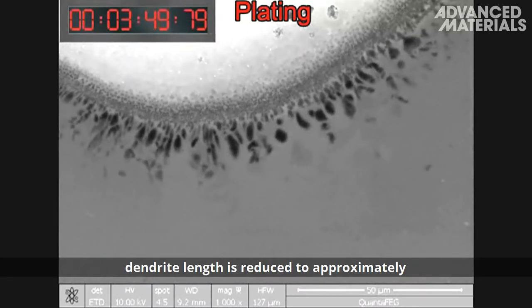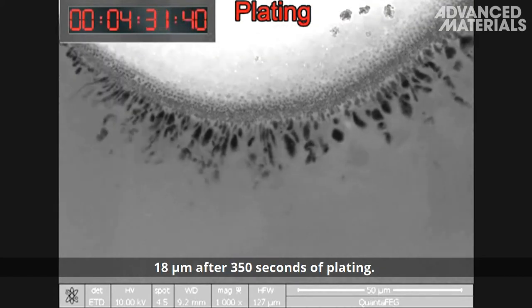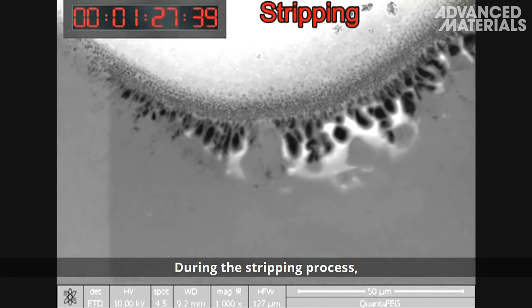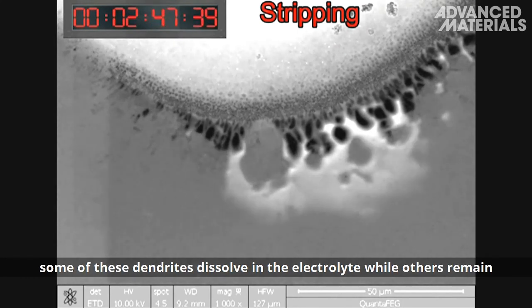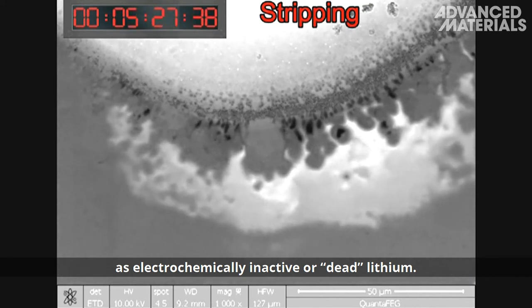When lithium nitrate is added to the ether-based electrolyte, dendrite length is reduced to approximately 18 micrometers after 350 seconds of plating. During the stripping process, some of these dendrites dissolve in the electrolyte while others remain as electrochemically inactive, or dead, lithium.